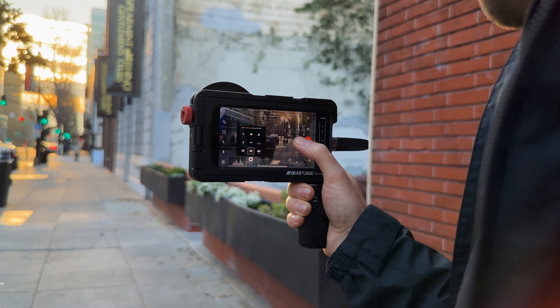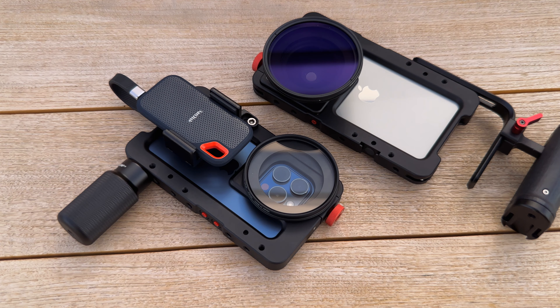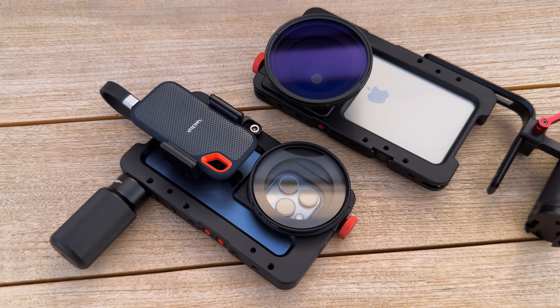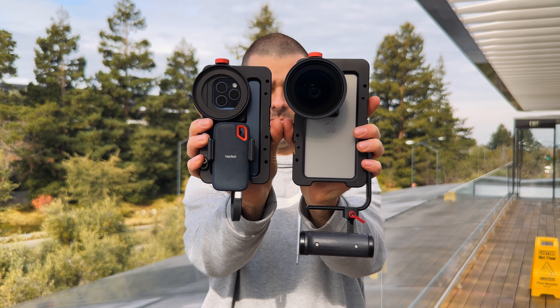Hey guys, I'm Vadim from BeastGrip and in this video I'm going to show you how to get started with the new Beast Cages for iPhone 15 series. Beast Cage is a dedicated iPhone cage and this year we have two different models — one for iPhone 15 Pro and another one for iPhone 15 Pro Max, so let's take a closer look.